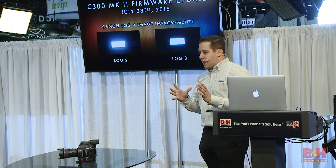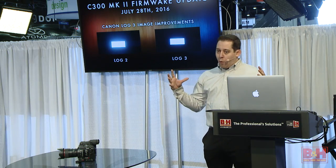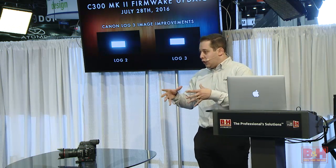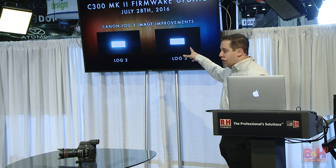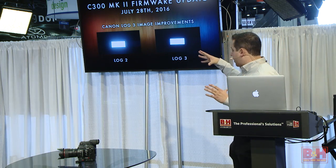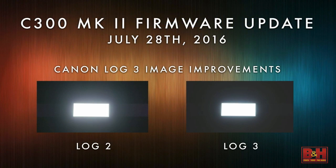It only requires maybe a LUT or something very simple to create a really nice image, but still gives you more flexibility than shooting a look in camera. So you can kind of see the differences in this slide between Log 2 and Log 3, and I'll do a full screen size in a second so you can tell.